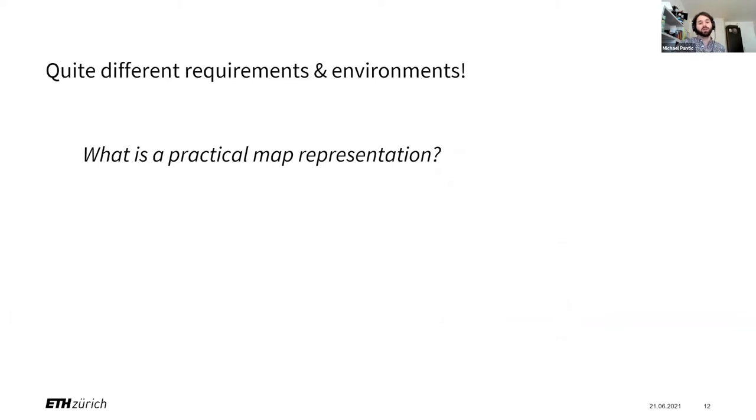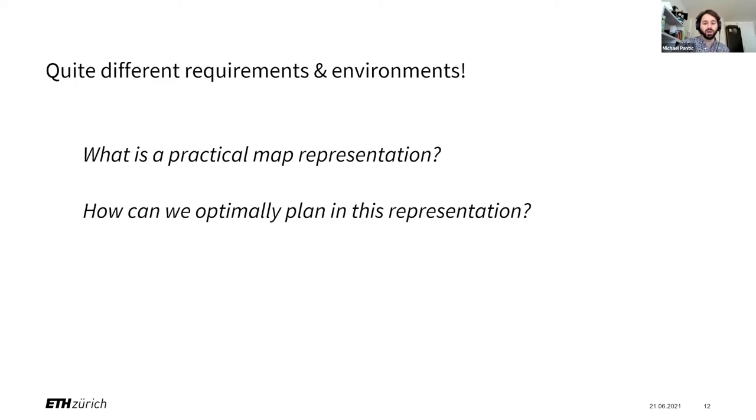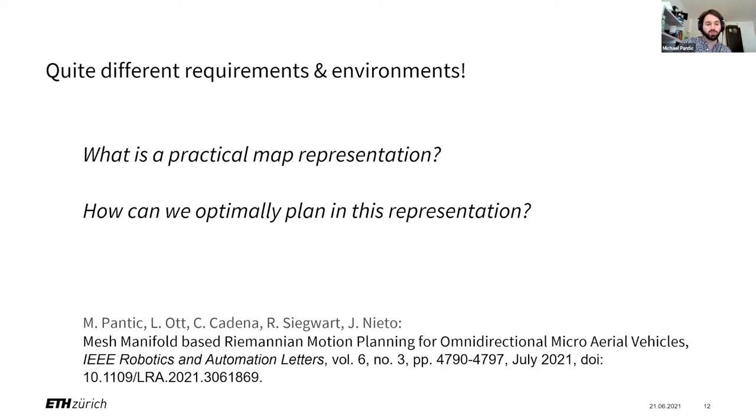So those are quite different requirements and quite a different environment, which causes us to think about what is a practical map representation for the problem of aerial manipulation in large workspaces. And if we think about map representation, we also need to think about how we plan in that representation. Most of the next slides I'm going to show have been published recently in IEEE RAL in a paper called Mesh Manifold Based Riemannian Motion Planning.